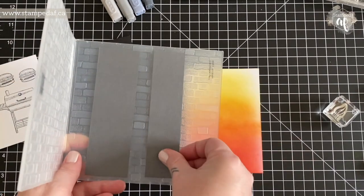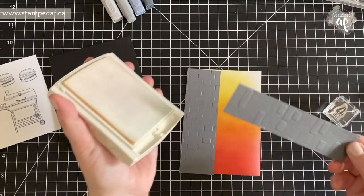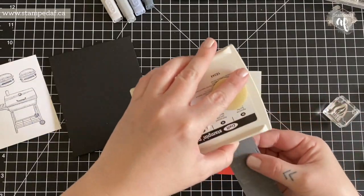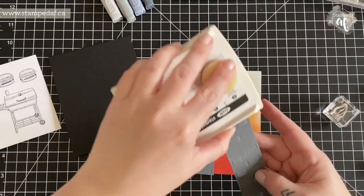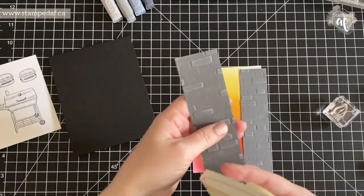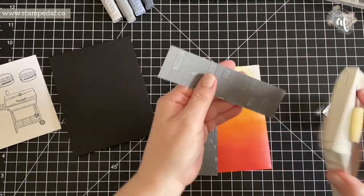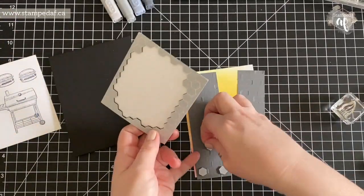I am embossing with a brick and mortar embossing folder, and now I'm just going to apply some craft white ink to the raised parts of the bricks, just to give it a little bit of definition.